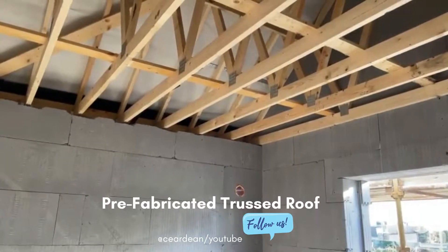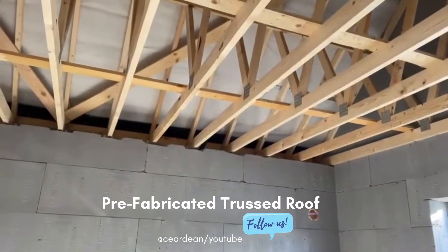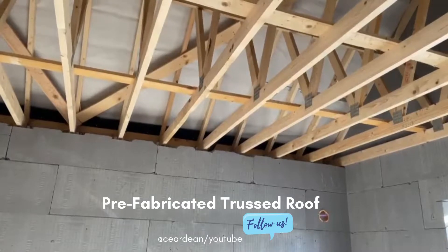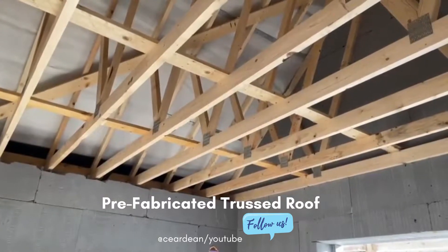In this single storey house we have a prefabricated truss roof which is sitting on top of a 3x4 wall plate. The wall plate is bolted down into the concrete and lateral straps are inserted across the roof to tie it to the apex.